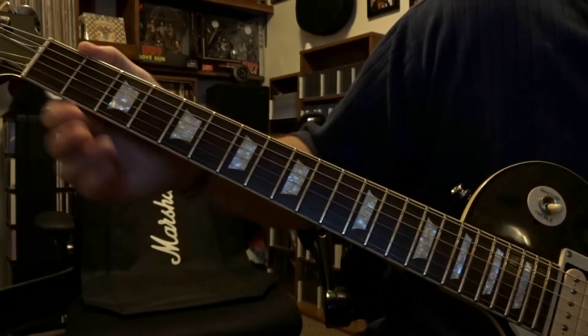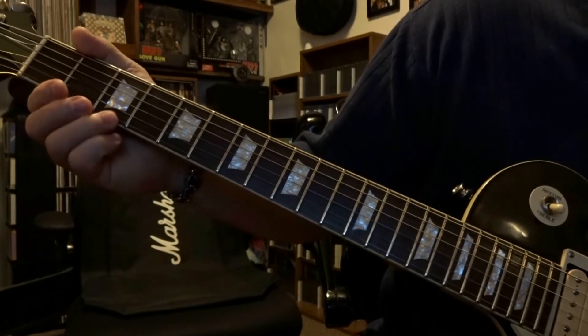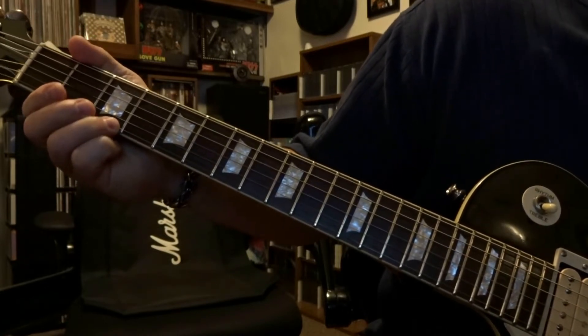From there we're going to come down here to the third fret. We're going to fret the first string on the third fret, pick it once, bend up, and then release.